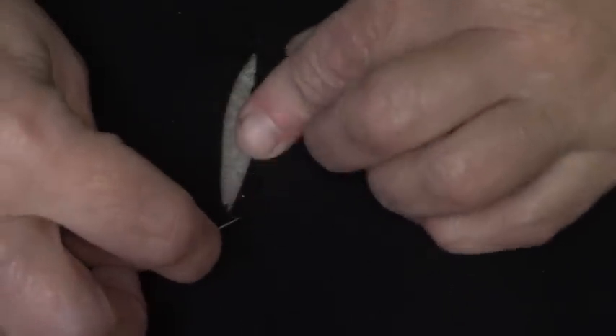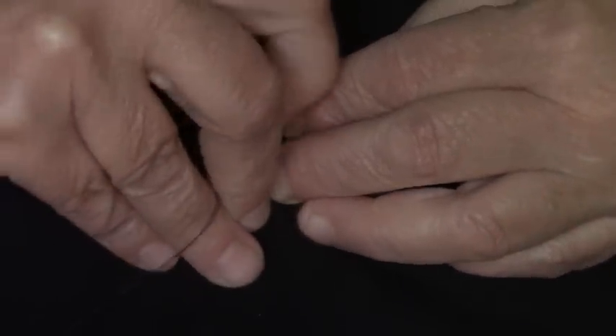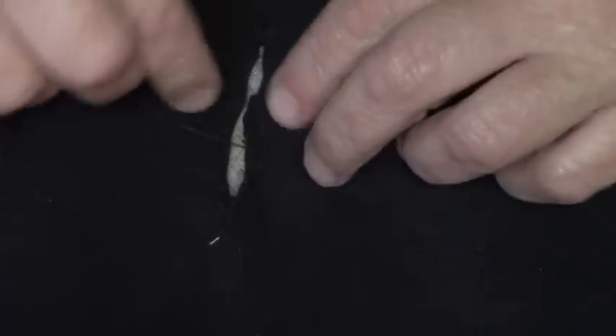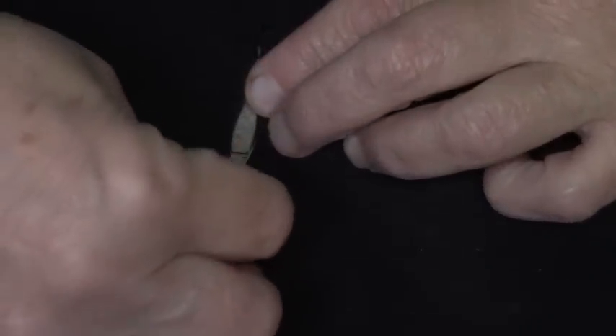I'm going to weave a stitch through the length of the tear, just to roll that edge a little bit so that it doesn't roll up on the outside. Then I'm going to weave a stitch along the edge first with some black thread to hold this torn mangled edge open or back. Unfortunately, this is going to mean a slight pucker, but I would rather have a slight pucker than a gaping cut in my pants. I paid $12 for these pants.